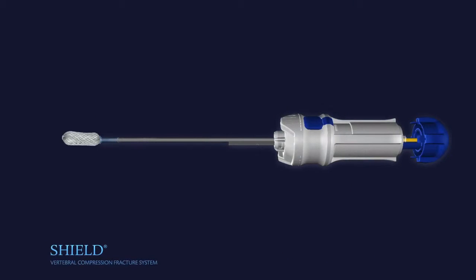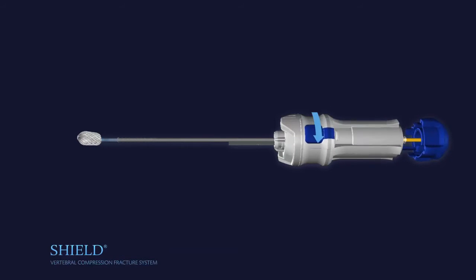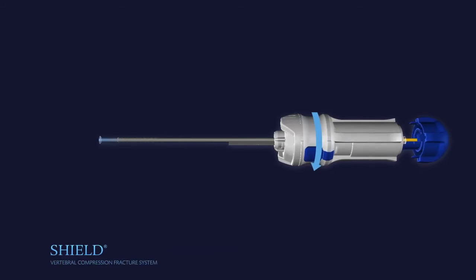To prepare the implant for use, hold the SHIELD delivery system horizontally. Rotate the handle of the delivery system counterclockwise, collapsing the implant for insertion. Remove the blue collapsing tool from the distal tip of the delivery system.